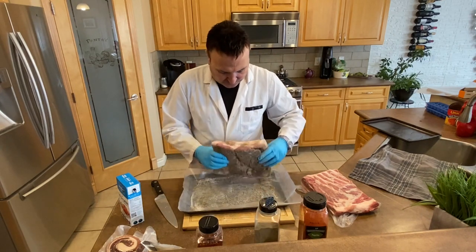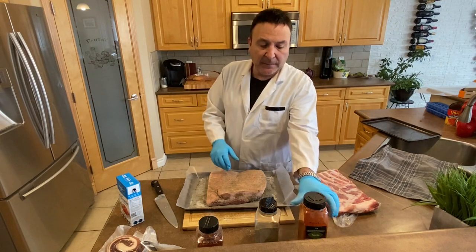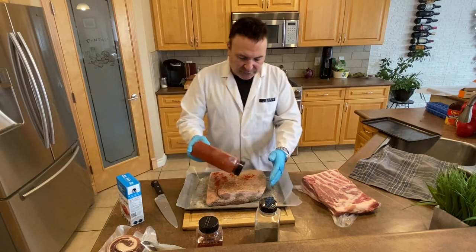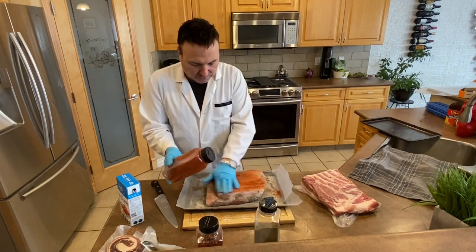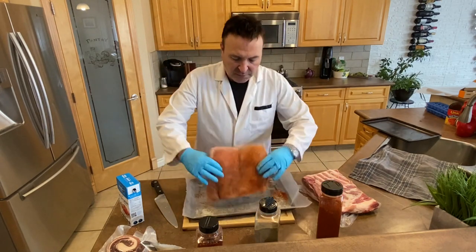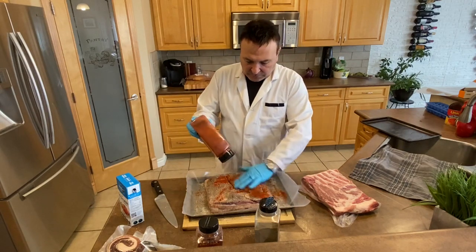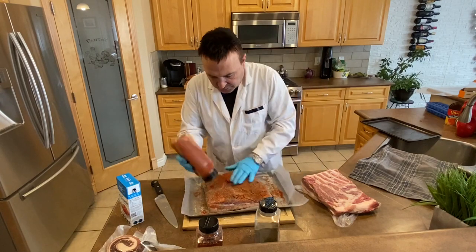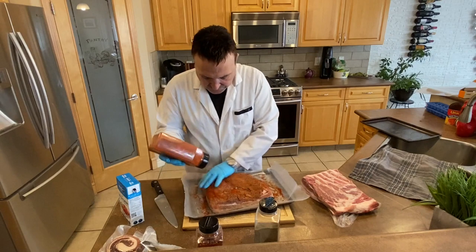Next we're going to give it some color — that's the paprika. It gives a bit of flavor but mainly that nice color. See how pretty it looks already! Flip it over and do the same on the other side. It's not spicy, so don't worry — wait until we get to the chili pepper, that's a different story. Get it all over evenly.